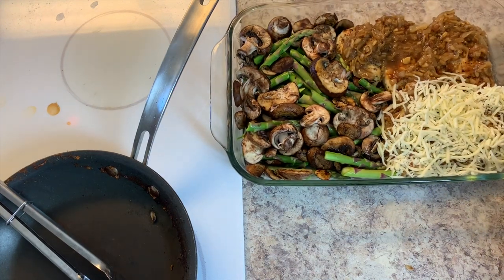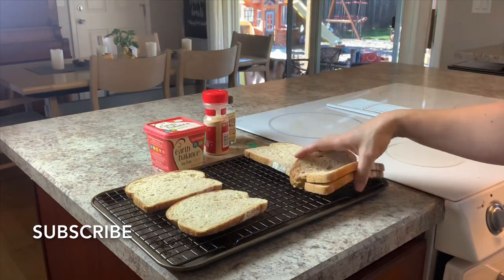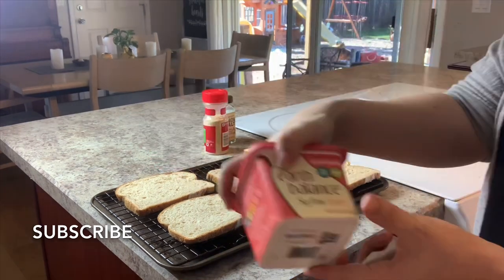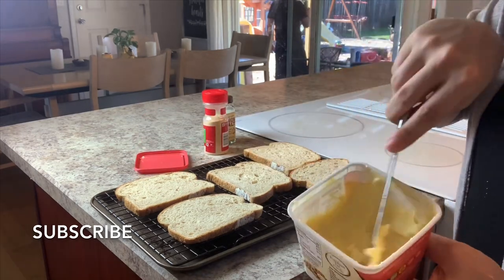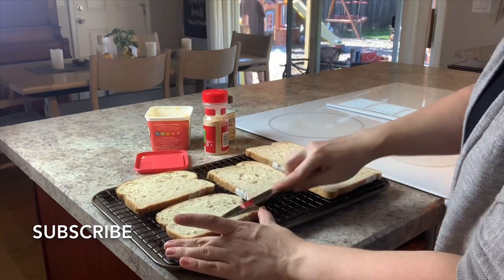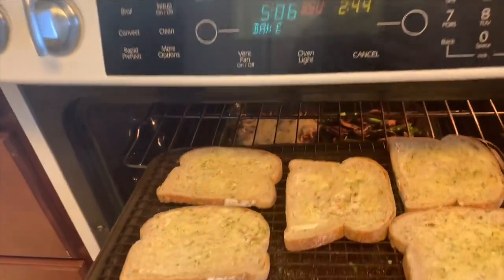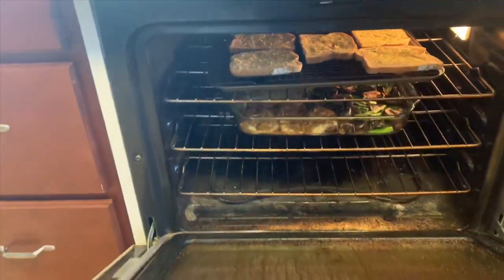I was going to make potatoes with this initially, but then I decided that because it was a french onion soup type chicken, I would instead make some garlic toast — kind of like the crouton inside of the soup. I'm just using this Earth Balance dairy-free butter on top of our toast, as well as the same seasonings I used for the chicken: garlic powder and that onion salt.